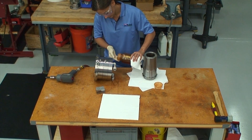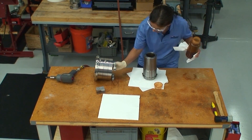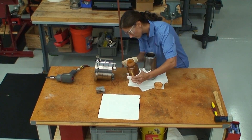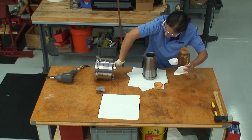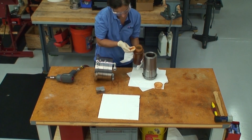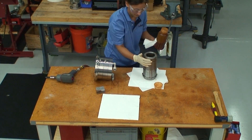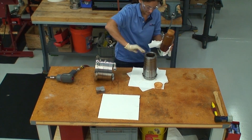Once the housing assembly is complete, a high viscosity lubricant is applied to the inside diameter of the three Calci seals. Lubricant is also applied to the exterior of the wash pipe. This makes it easier to insert the wash pipe through the rotary seals.